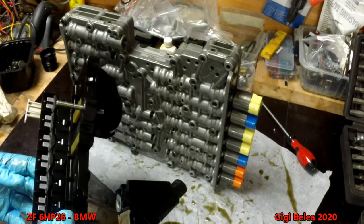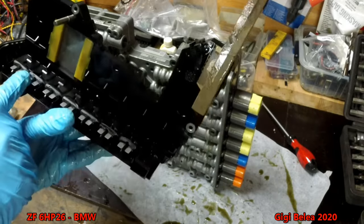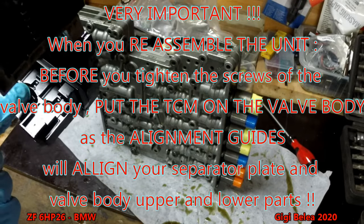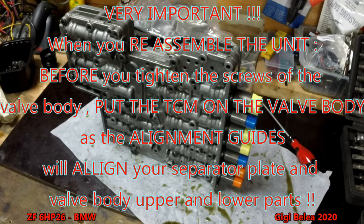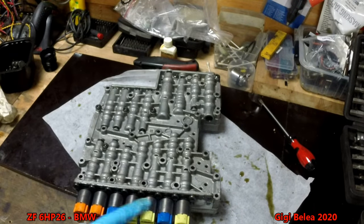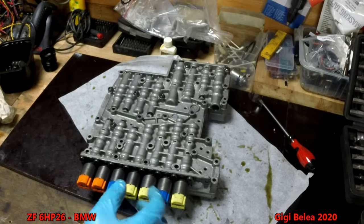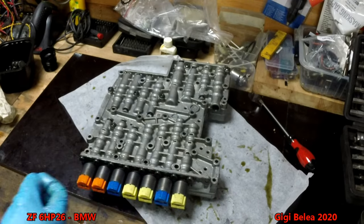The electronic part is out. You can see the connectors for the solenoids here. As far as I can see, somebody had replaced the solenoids before. Before going any further, note the position of the solenoids — take a picture. If you are not replacing them, put numbers on them because they are calibrated to your TCU. When you take them out, put them back in the same position.